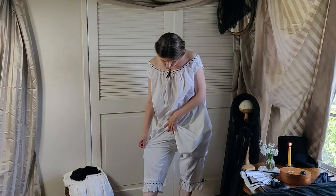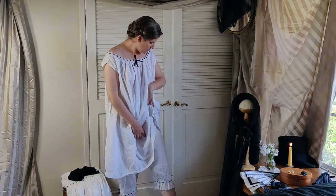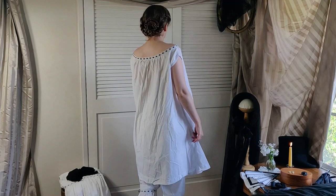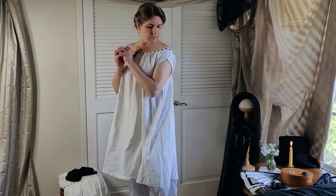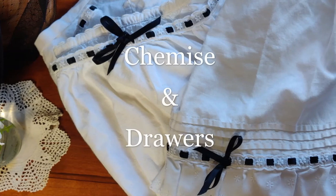The chemise may be worn outside of the drawers, especially if an under petticoat is not worn, but the chemise may also be tucked into the drawers, which is my recommendation in warmer months, as the chemise will help absorb moisture and make walking much more pleasant.